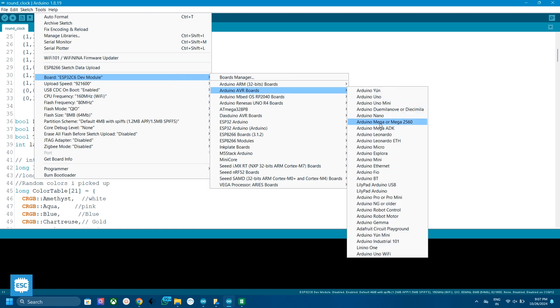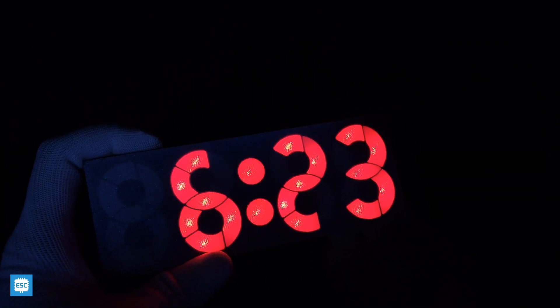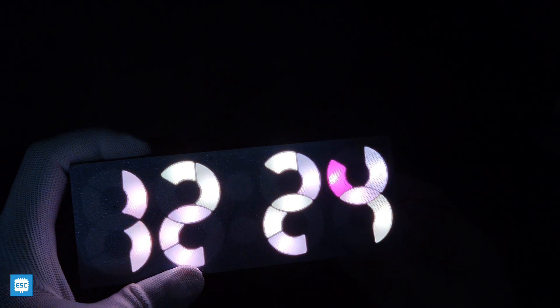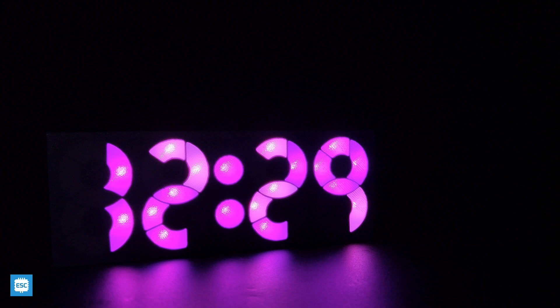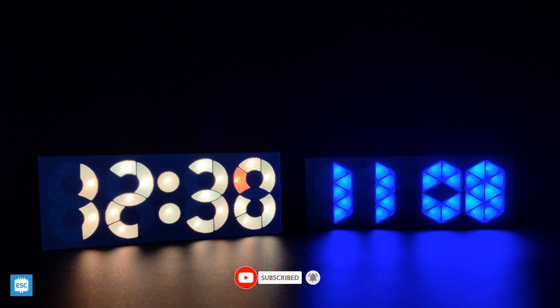After uploading the code to Arduino Nano, you can see it works perfectly. That's all about how I built this unique clock. I hope you enjoyed and learned something new from my video. If you are still watching, please consider supporting me by liking, sharing, and subscribing. Thanks for watching, bye bye.